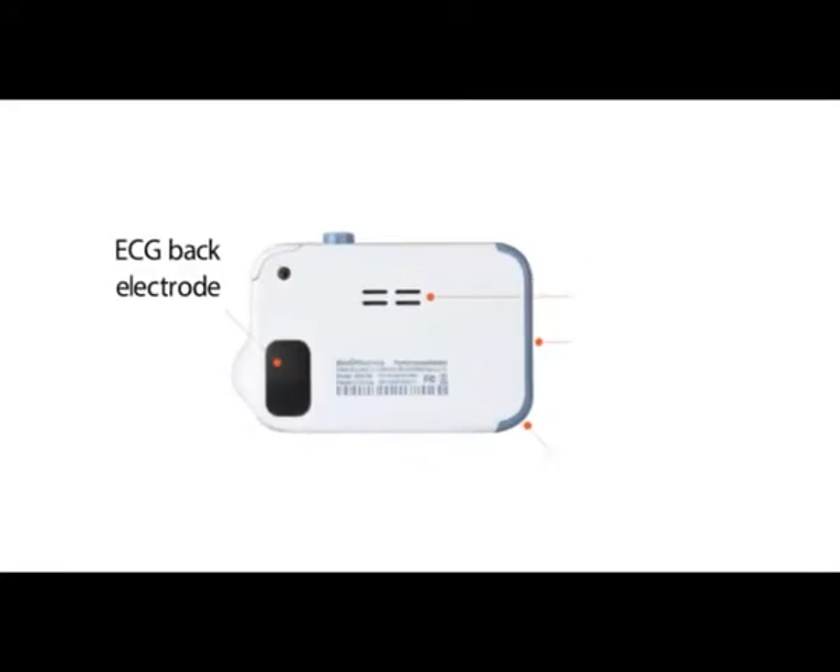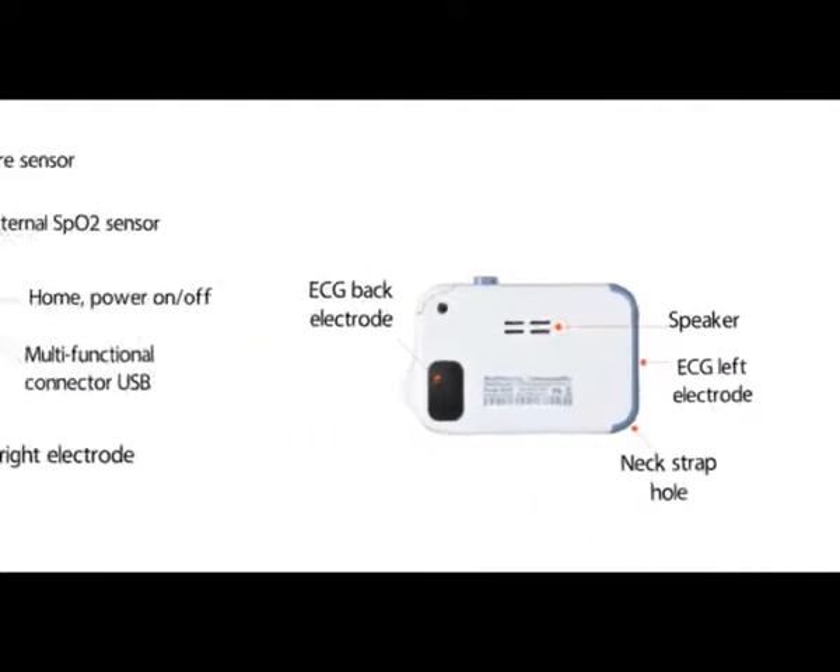On the back: the ECG back electrode, the speaker, the ECG left electrode, and the neck strap hole.